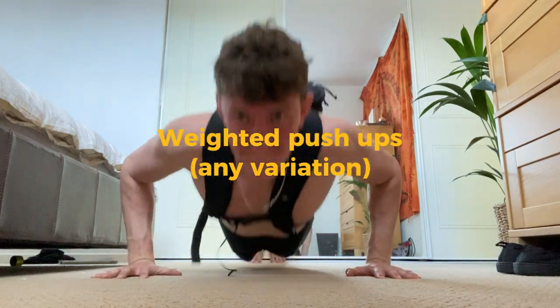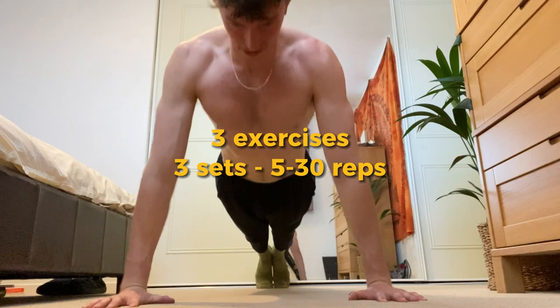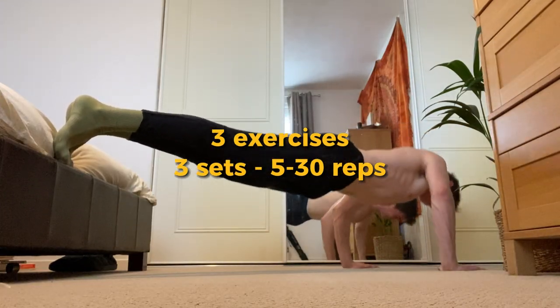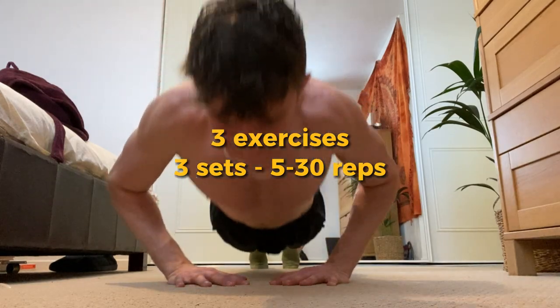One liter of water equals one kilogram. So doing these three exercises for three sets each, five to 30 reps, is a great workout to build your chest.